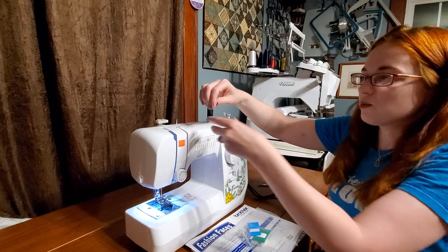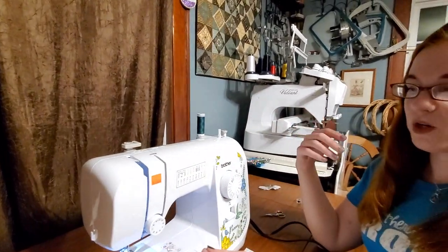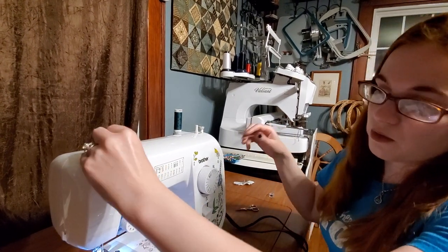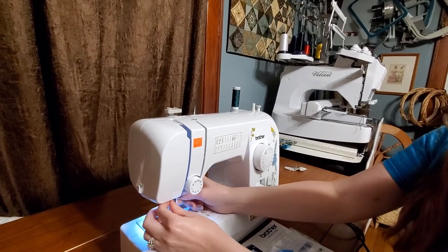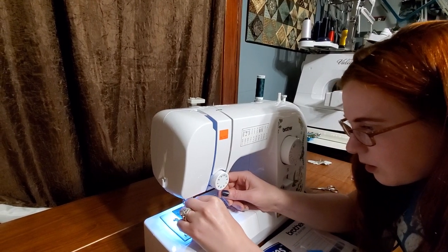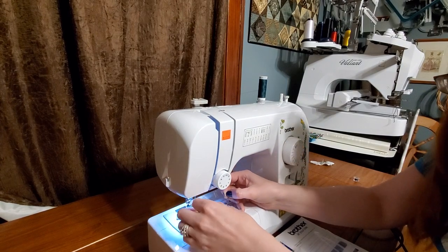And then we're going to re-thread this. One trick as well — if you ever do have any issues where something just doesn't look right with your stitches, always just re-thread and check your threading. Because you never know if you missed one of the tension parts, or maybe you forgot to lift your foot. You always want to thread with your foot up. Maybe you missed your take-up lever. No big deal — when in doubt, just re-thread.